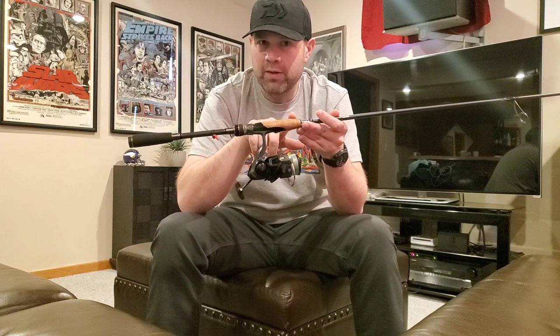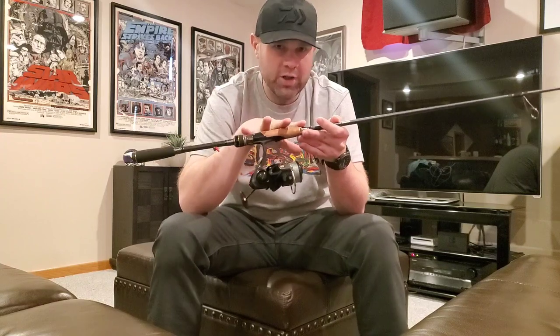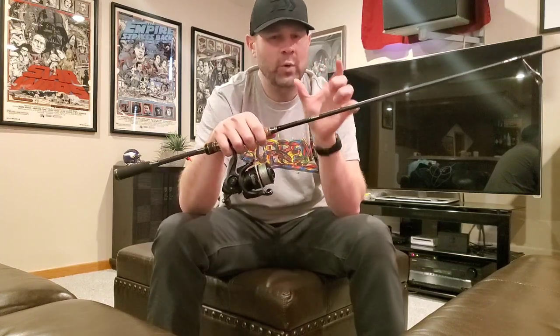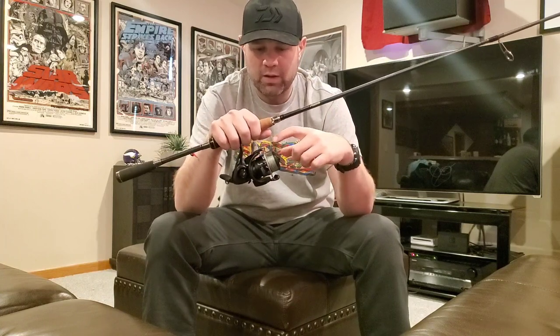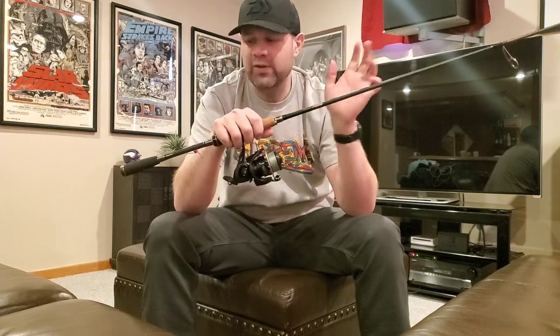This is not a rod I'm going to throw a Ned rig with, and not a rod for super light finesse or hair jigs. This is a great tube rod — tubes, dark sleepers, finesse jigs, regular jigs, finesse football jigs, swing heads — anything you're dragging on the bottom where you want to make really long casts and get deep, the Brigand is going to shine. You can also throw slightly heavier paddle tail swimbaits up to a 3/8 oz or even half ounce head. All season I ran a Tatula LT 3000 with 10-pound Power Pro braid to an 8-pound fluorocarbon leader — that was my setup on basically all my spinning rods including this one.